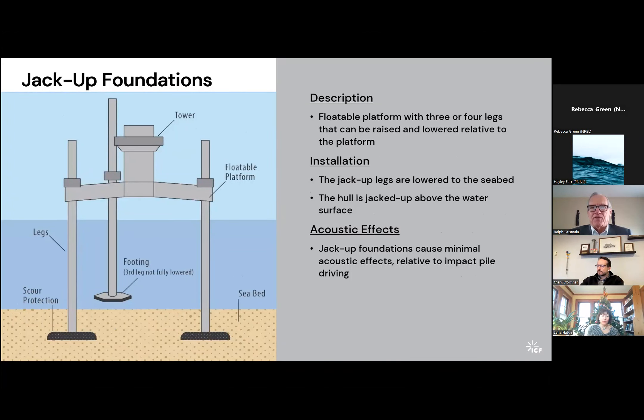A Jacket Foundation — also sometimes called a Jacob Foundation — is another type of tripod foundation, though that's the most common configuration under development now. These are actually floatable: you can float the entire platform into place and then lower the legs to the seabed. The legs penetrate into the seabed until they meet resistance, and then the platform is jacked up to its operating height and locked in place. This is very similar to a lift boat or jackup boat often used for installation of offshore structures. These foundations have minimal acoustic effects because there is no hammering — it's essentially just floating a structure into place and standing it up on the seabed.